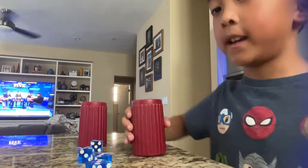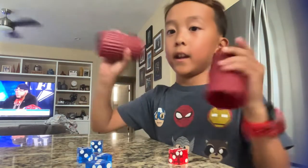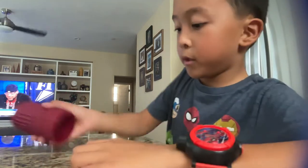Hey guys, this is for you guys and my dad. So, if you're watching this dad, here are the cups. And I'm going to show you. It's a lot easier. Let me show you.